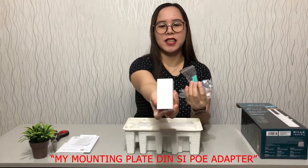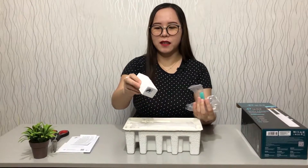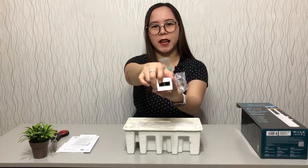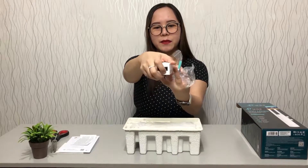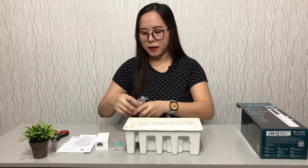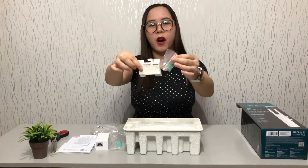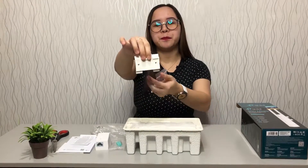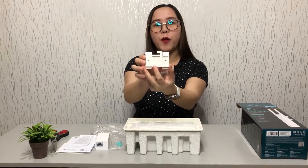It looks really nice, guys. It's colored white, and I like colored white. So this is the LAN port. And this is the screw for the POE. And then this one, guys — these are the mounting kits. This is what you use when you mount it on an outdoor wall.